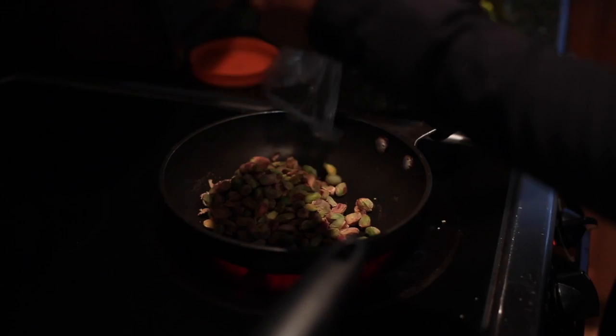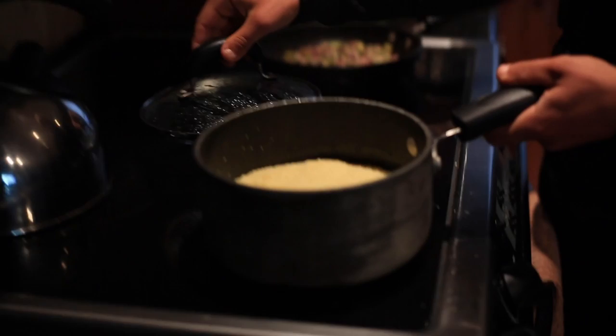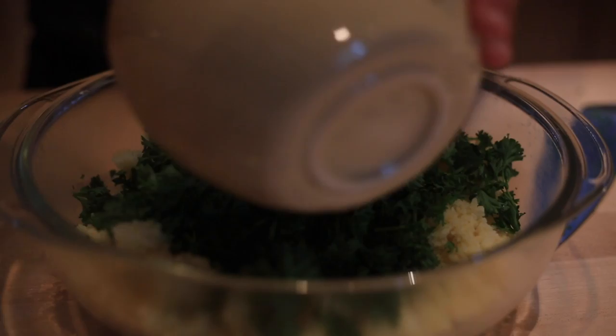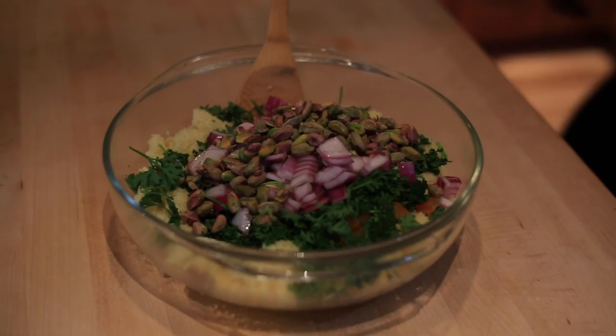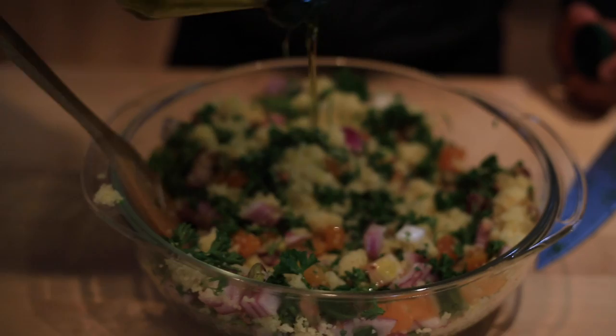The last thing we need to do is toast the pistachios. Our couscous is done, so now all we have to do is mix all of these things together. Then we add just a little more olive oil and some salt.